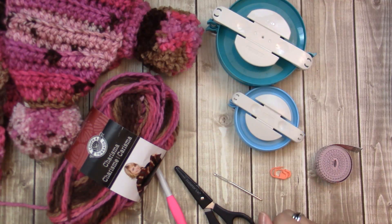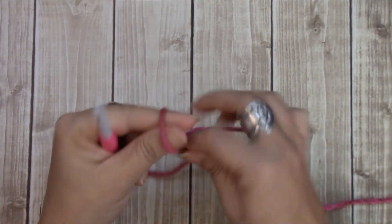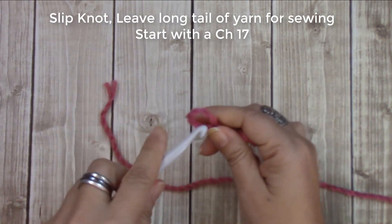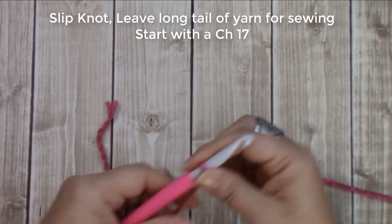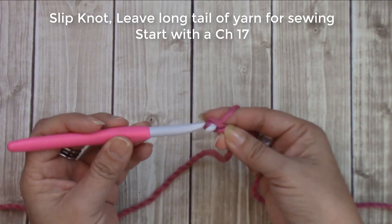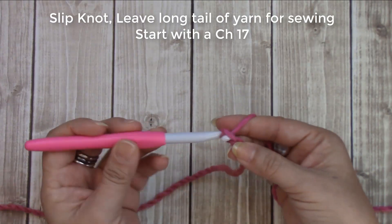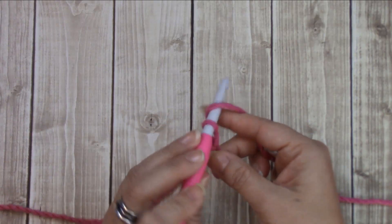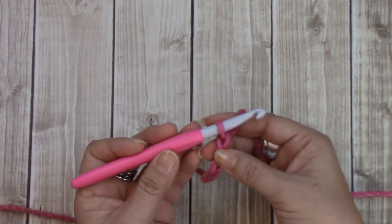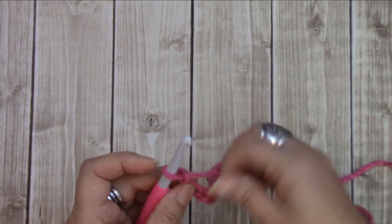Go ahead, grab your materials and let's get hooking! We're going to start with a slip knot and you want to leave a long tail for sewing. We're going to chain 17. Yarn over, bring that through the loop on your hook — that's one. Yarn over — two, three, four, five — keep going until you get 17 chains.